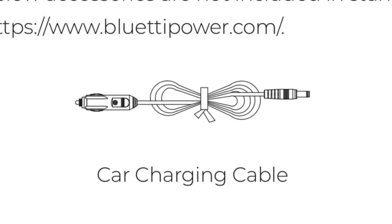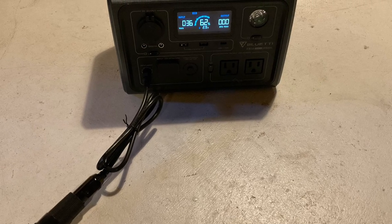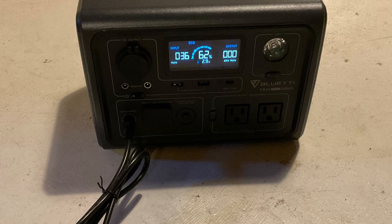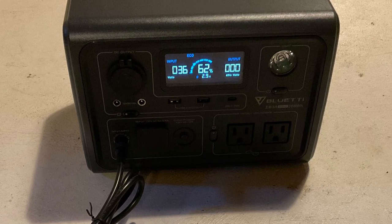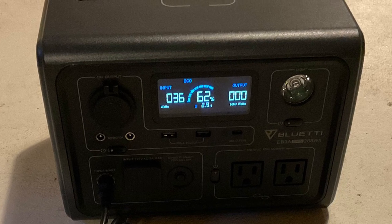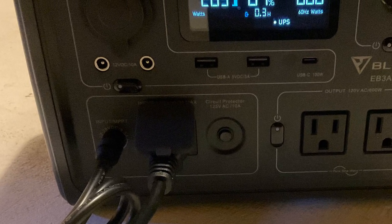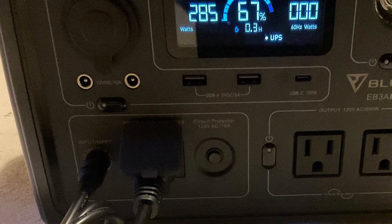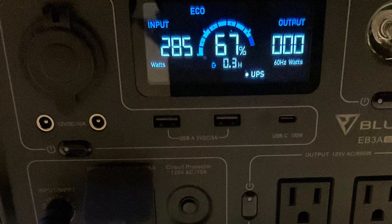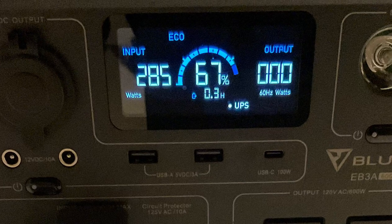There's also an optional 12-volt car charging cable, which isn't included with the EB3A but can be bought separately — this one came with my Bluetti AC50S, so I'm thankful I already have one, however I wish they had included it with the EB3A. Here I'm plugged into a relatively weak lead-acid battery, which is charging the EB3A at 36 watts, which will take another 2.9 hours to charge from 62%. Like the outputs, you can also combine charging methods and use the AC and DC chargers at the same time. Here we're getting 285 watts combined from our AC charger and weak lead-acid battery, but with 268 watts of AC and up to 200 watts of solar, the EB3A can accept up to 468 watts, which will get you from 10 to 90% charge in about 30 minutes.